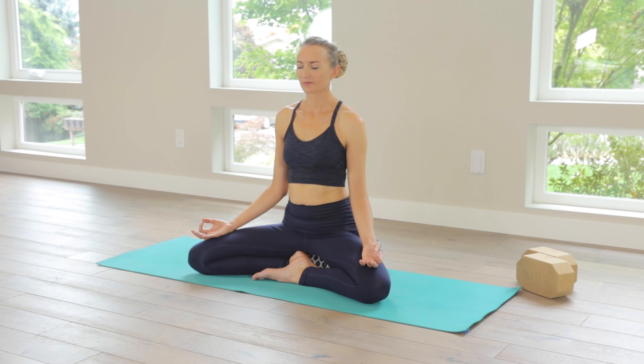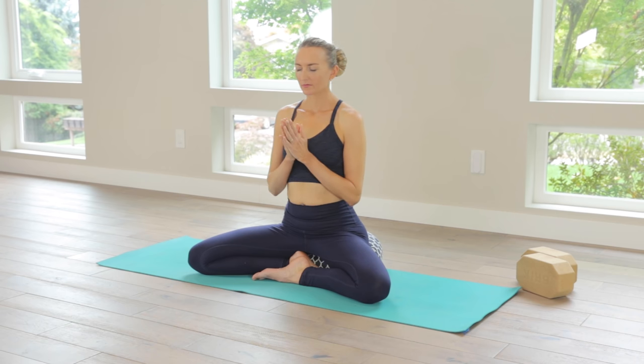Stay here as long as you like. If you have a fixed set time to practice, bring your hands to prayer at heart center. Feel into the perhaps increased coherence and harmony in your energy. Committing to have flexibility as you move through this day — things rarely go as planned. Honoring yourself for taking this time. From my heart to yours, namaste.